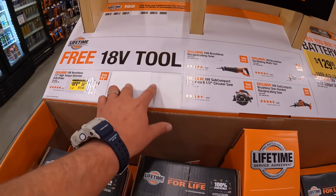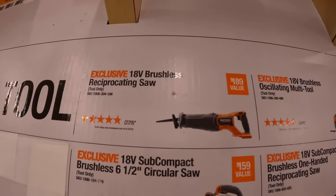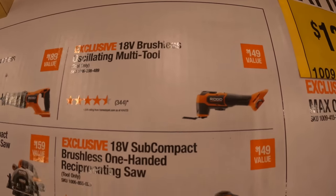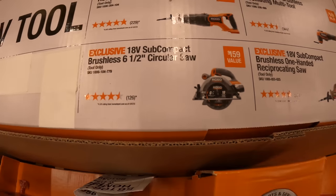With the Ridgid starter kit you can get the brushless reciprocating saw, the multi oscillating tool, single-handed reciprocating saw, or the six-and-a-half-inch circular saw as your free tool.